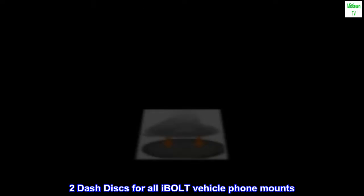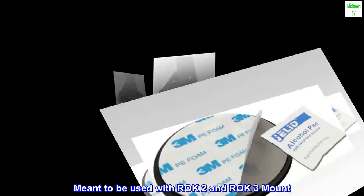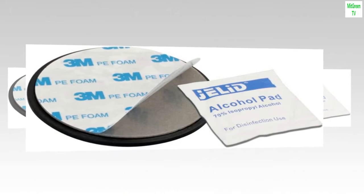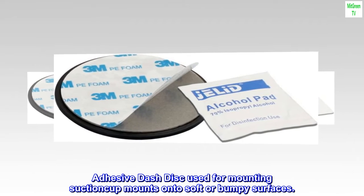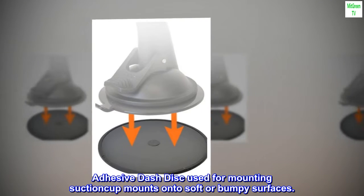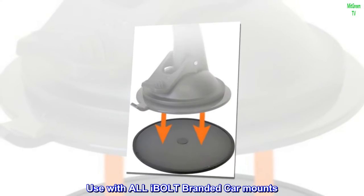Two dash discs for all iOttie vehicle phone mounts, meant to be used with Rock 2 and Rock 3 mounts. Adhesive dash disc used for mounting suction cup mounts onto soft or bumpy surfaces. Use with all iOttie branded car mounts.